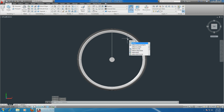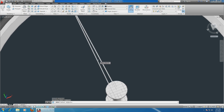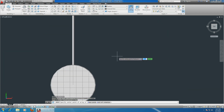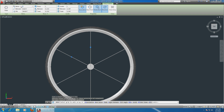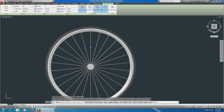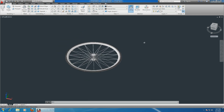Type in the array command. Select objects - this object and the one in the back. Zoom out, go exactly over here, hit enter. It asks what kind of array - we want a polar one. Specify the center point of the array - exactly the center point. Now you have 6; we want 18, so type in 18. Mine has 18. Hit enter and there you go.